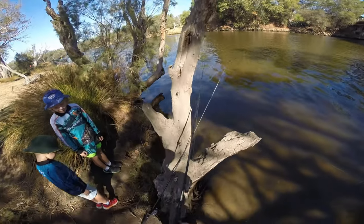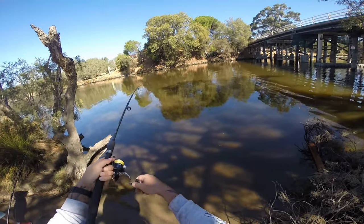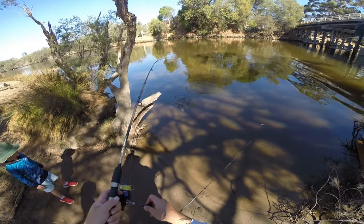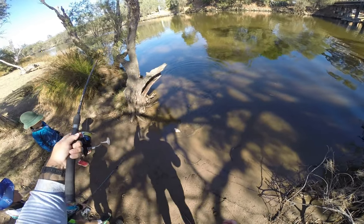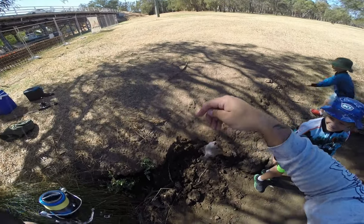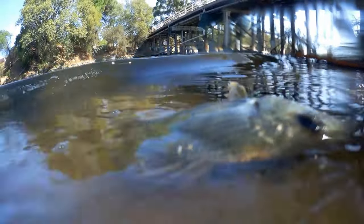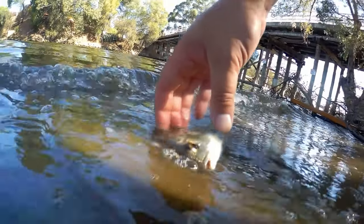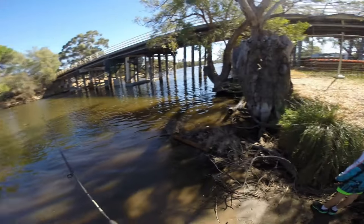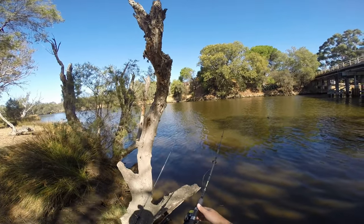It seemed the brim felt sorry for us, and sent me a consolation prize in the form of the smallest brim in the bloody river. Still, it was better than nothing, and even the smallest brim fights hard. Jay and M were excited as well. As for me, I was just happy to catch any fish at all. It's been a lean few weeks for me, and given how happy I was for this pint-sized brim, you can guess how lean it actually was. With our confidence buoyed, we kept going. We canvassed the area with our casts, and got a pretty good idea where the snags and the fish were holding.